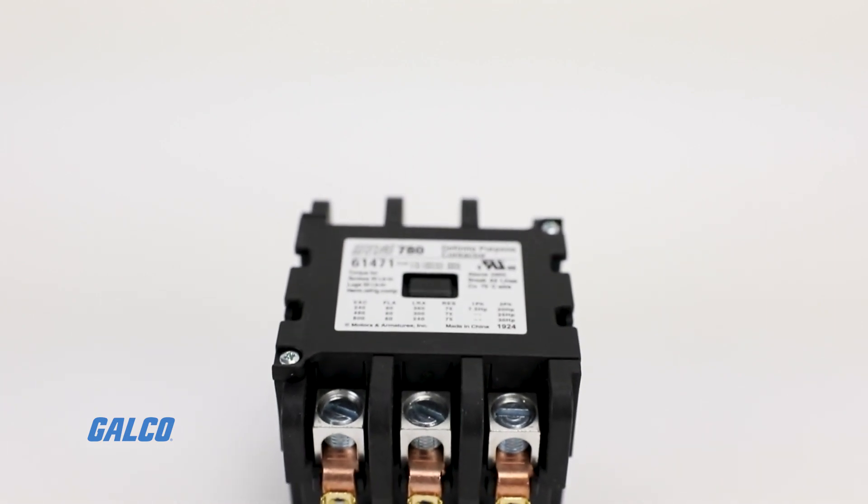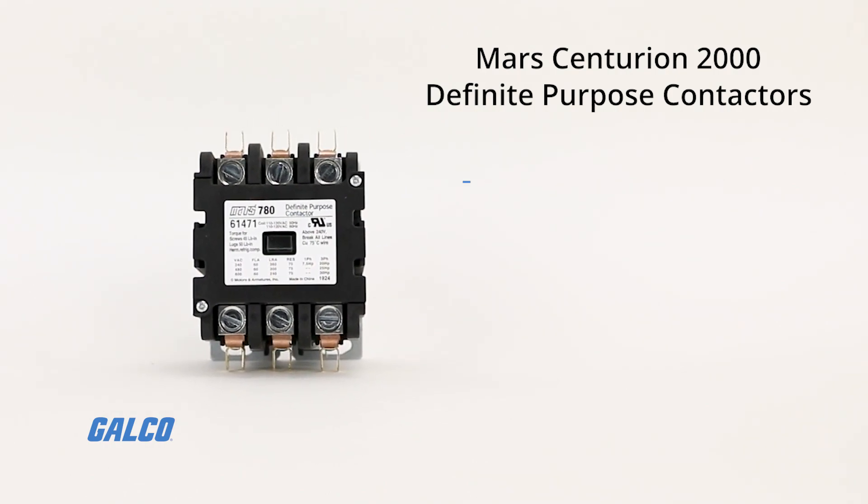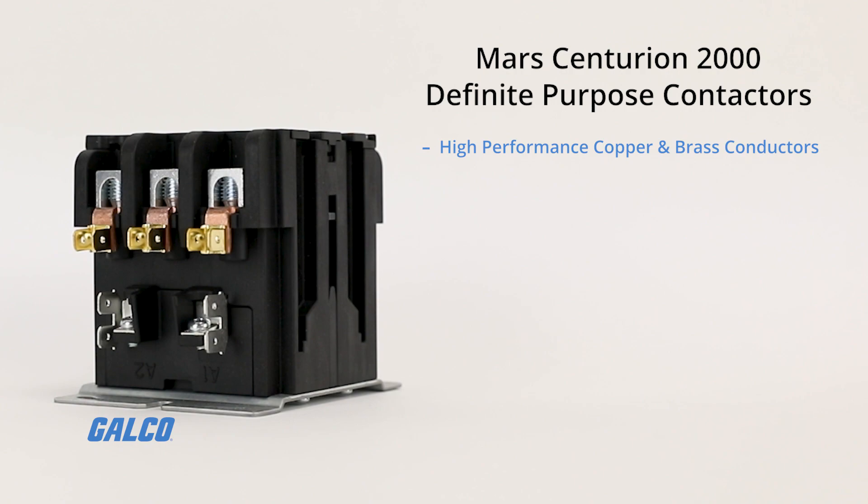This contactor boasts many features that rival other industry contactors, including an enclosed body providing a quieter running contactor and a longer life expectancy, an oversized arch window to simplify wiring, high-performance copper and brass conductors to maximize current carrying capability creating a cooler running contactor, multi-purpose coil terminals that allow the use of QC terminals or stripped wires, and removable coils that allow field replacement of damaged coils.